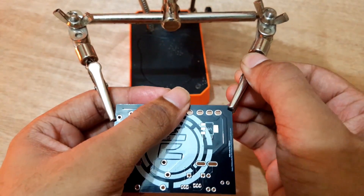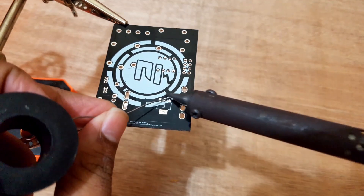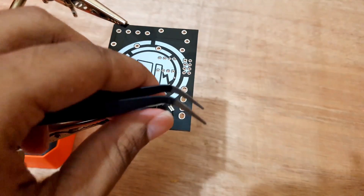Now I'll start soldering the components. At first, I'll solder the 3.3 volt voltage regulator. Unfortunately, I don't have any soldering hot air gun, and my old one is not working. So I have to work with a soldering iron.